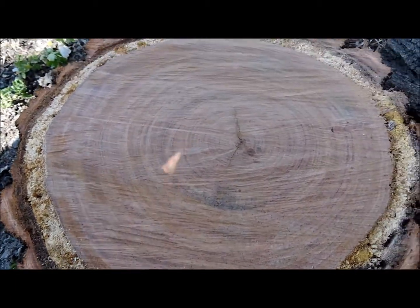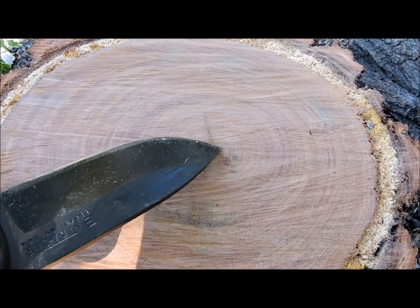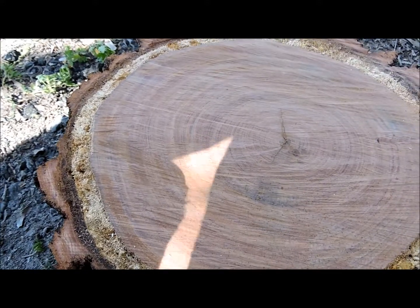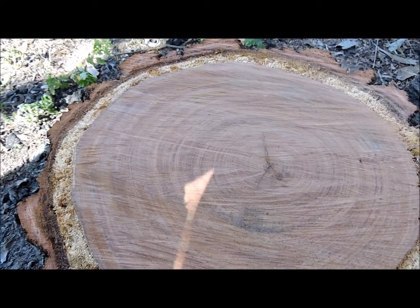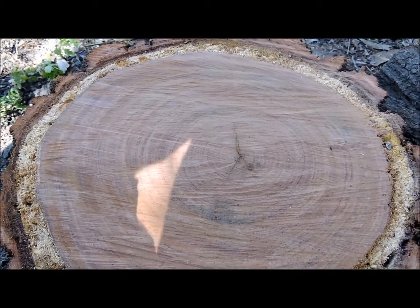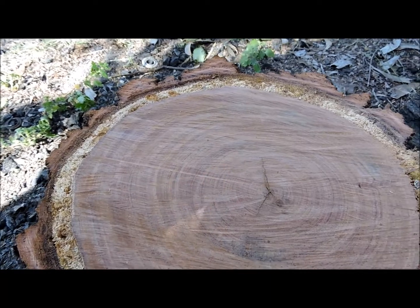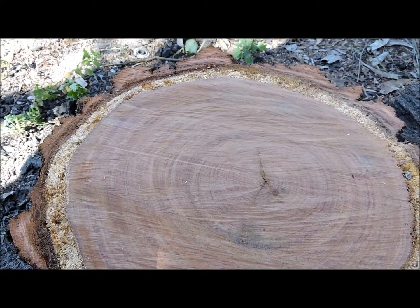In that respect it gives you an idea of seasonal conditions going right back to the very early stages when this tree started off as a sapling — roughly this sapling stage here. Each growth ring represents roughly one year of growth, so it's an organic record of seasonal conditions over a very long time. I did a rough count and got out to about 90 or 100 rings, so you're looking at this tree being around 90 years old or so.